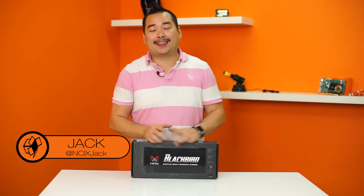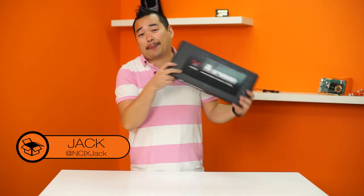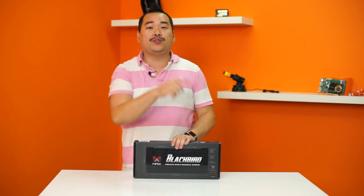Hey guys, welcome to Unpacked with Jack. Today we have the Max Keyboard Blackbird — as in crows and ravens. We are doing a giveaway for one of these keyboards, so stay tuned to the very end.